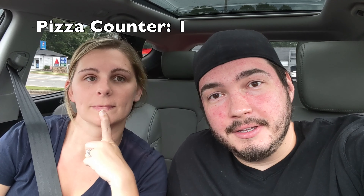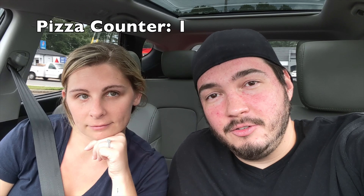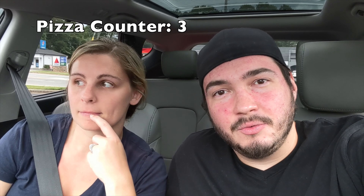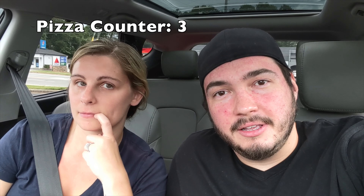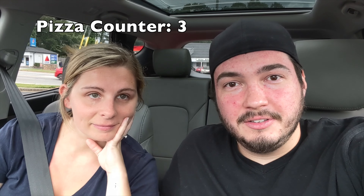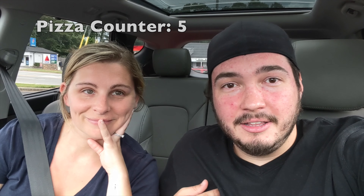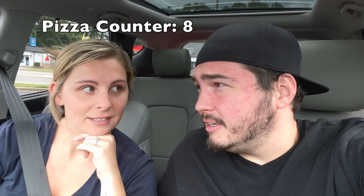We're at Pizza Hut today because they have a new The Edge Pizza. It basically just looks like a thin crust pizza, but I'll have to read what it is and explain once we sit down at the table. They're a little more expensive than a normal pizza, but we saw the commercial. She loves pizza, I love pizza, so we wanted to come try this pizza.